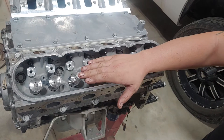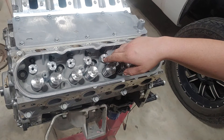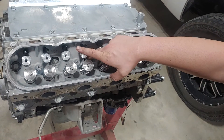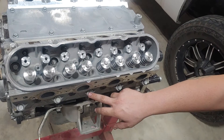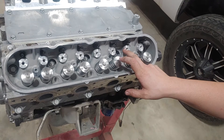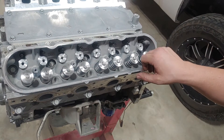Your bolts right here and down here, you're going to torque your first set to 22 foot-pounds. Your sequence is: this is going to be your number one — you're going to torque this one first at 22 foot-pounds, then 2, 3, 4, 5, 6, 7, 8, 9, 10.